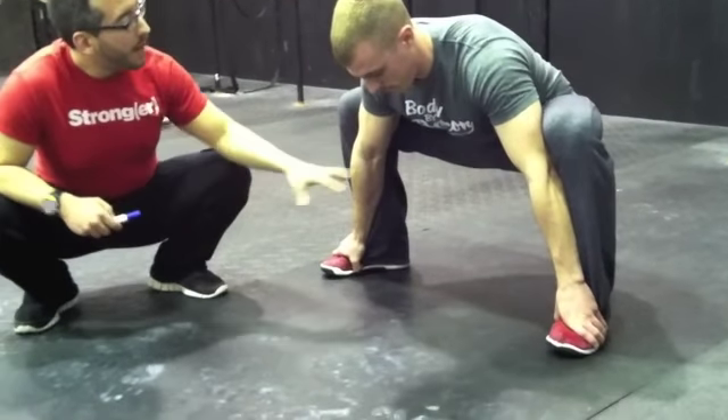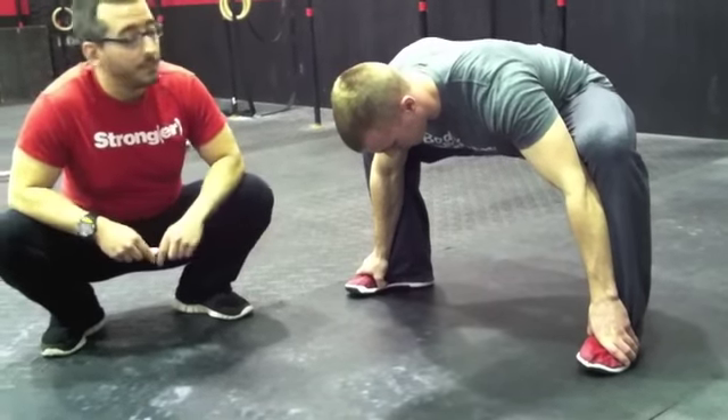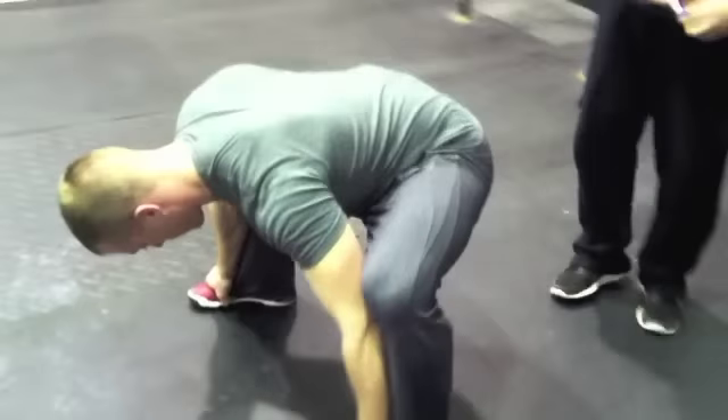Now he's going to focus on spreading the upper thigh apart. From here he's going to raise his butt up. And if you come around to the side, this is what you should look like.